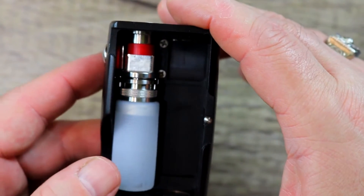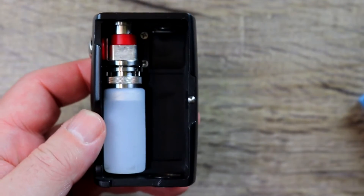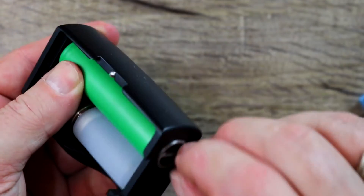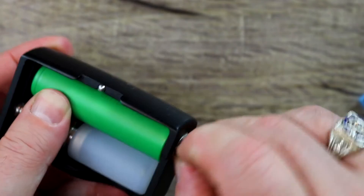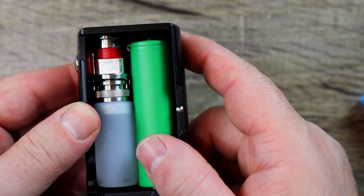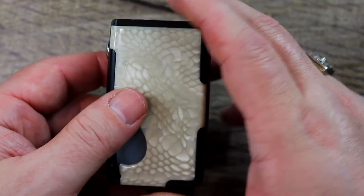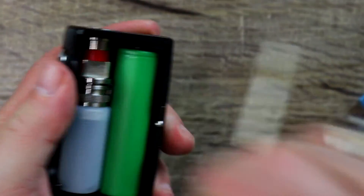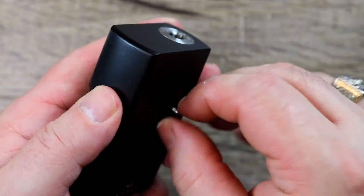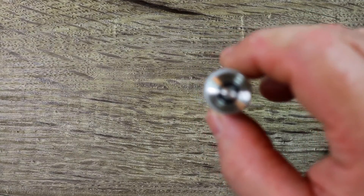The squonker hits pretty hard and I've had no problems with misfirings. As for the battery, there are no battery orientation markings — that's definitely a con — but it goes in positive side up. Once it's in, give it a couple of twists to make sure it's snug, put the cap and battery cover back on, and you're ready to vape. Now I want to show you a really cool feature I've never seen before — though it's a shame I won't get a lot of use out of it.